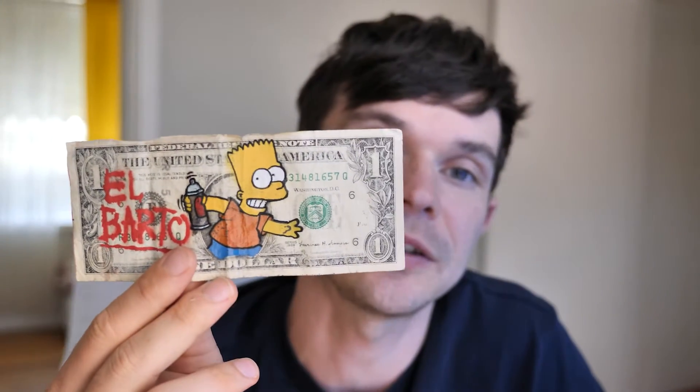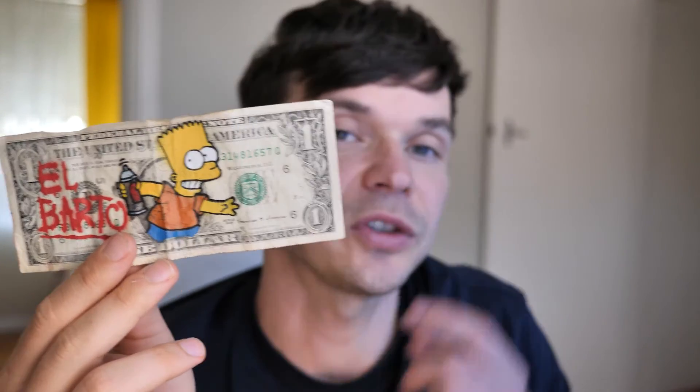Hey everyone, in today's video I want to cut the smallest stencils I've ever made and then paint them out on these $1 bills. Today I'll be going through how I made this little artwork, so let's jump straight into it.